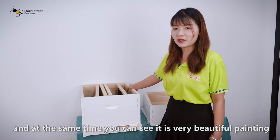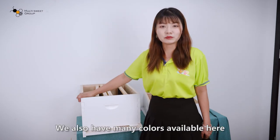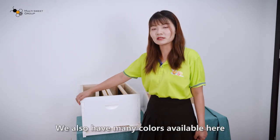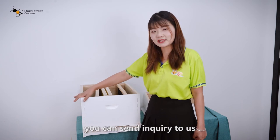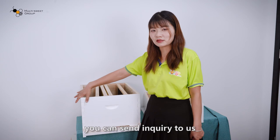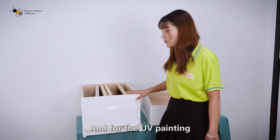At the same time, you can see there is a very beautiful painting on the outside. We also have many colors available. If you want any other colors, you can just send an inquiry to us and we will let you know what other colors we can provide.